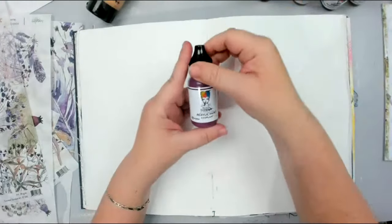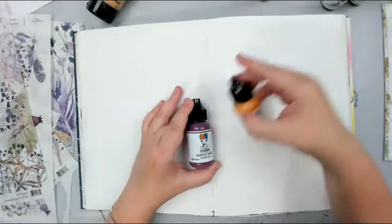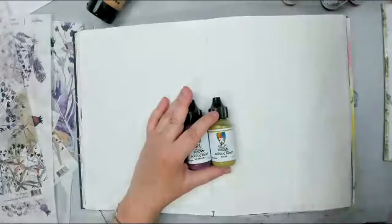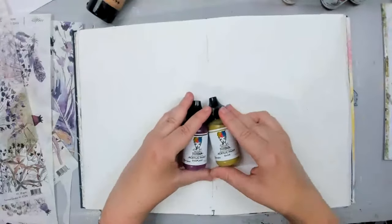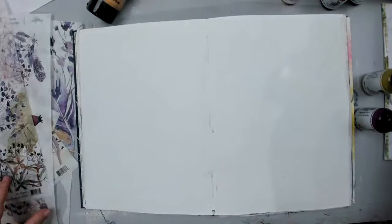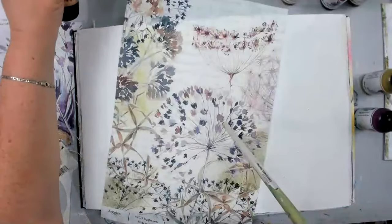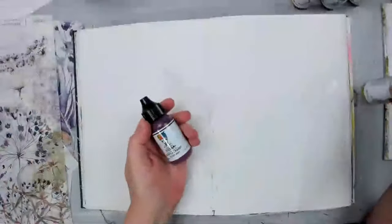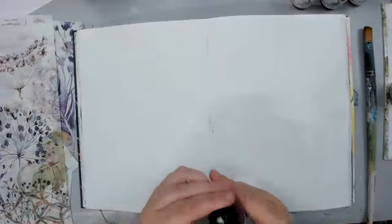I'm using the Dina Wakley acrylic paint — I've been really heavily into acrylic paint lately, not only Dina's but also paints from different companies because I'm really trying to get the colors I want. I'm using two colors: the eggplant and the olive. I was going to add orange as well, but when I started combining these two colors together — which are super similar to the ones in the background — they started turning orange on their own, and you're going to see what happens.